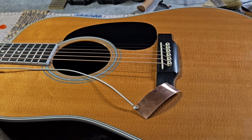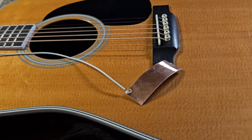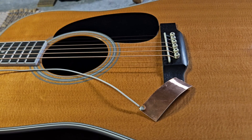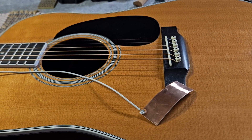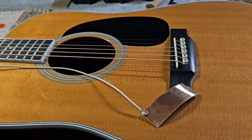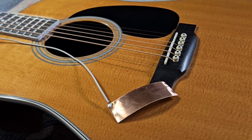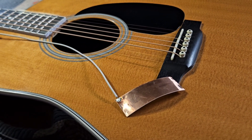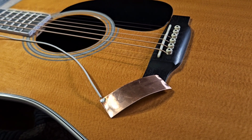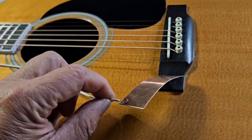Hi everybody, welcome back to the channel. Today, a simple solution to a common problem, especially when you have installed the Shadow Nano Flex pickup. They're a very good sounding pickup as piezoelectric pickups go, they really are very good, but they have one Achilles heel: the mains hum that comes through when you've got the guitar plugged in.